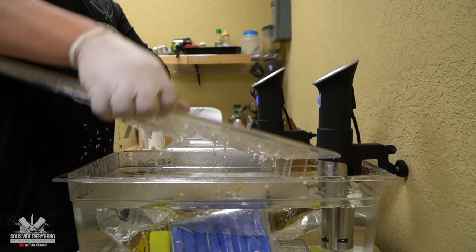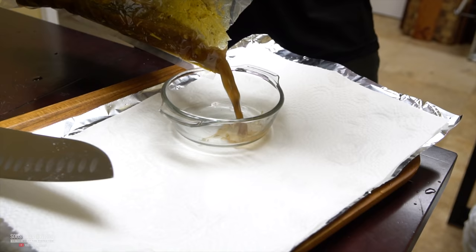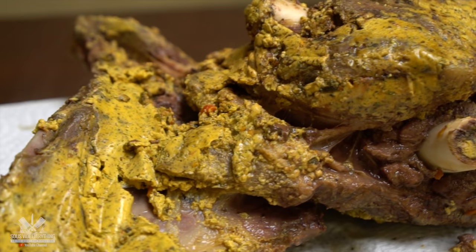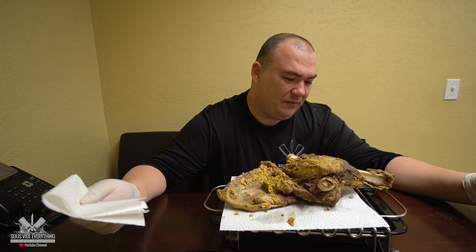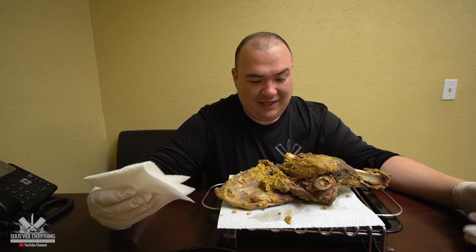I'm afraid. Are you afraid, Maumau? Enough talking — let's take it out. Let's do it. It does not smell bad. What does it smell like, Maumau? It smells gamey. So I think it's some type of game. Maumau, do you know what it is? No idea. It smells a little bit gamey, everybody. I don't know what to expect.